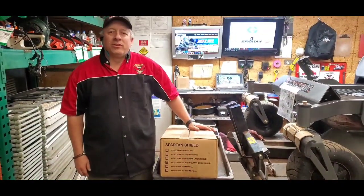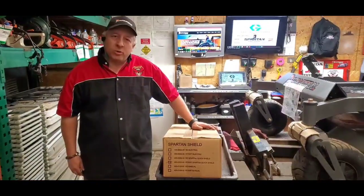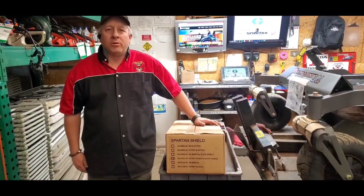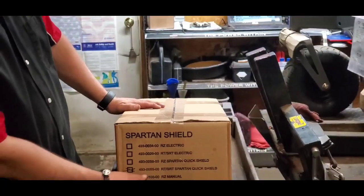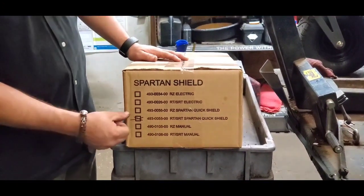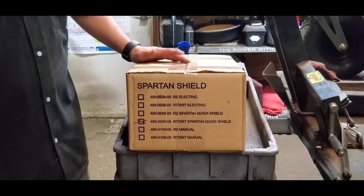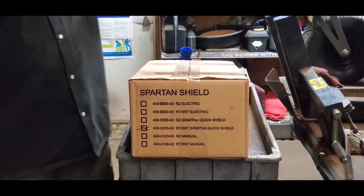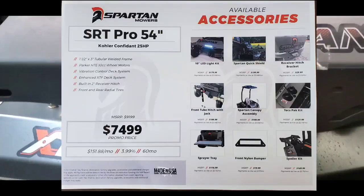Hey guys, Tyson here with General Rental Center, your master mechanic. Going to show you some stuff we've had a request on - how to put on a quick shield for one of our Spartan mowers. We're going to get your part numbers and stuff here. This is going to be for the RT and SRT models. They do make one for the RZ models, but the one I'm showing you today is going to be on the SRT Pro 54-inch.